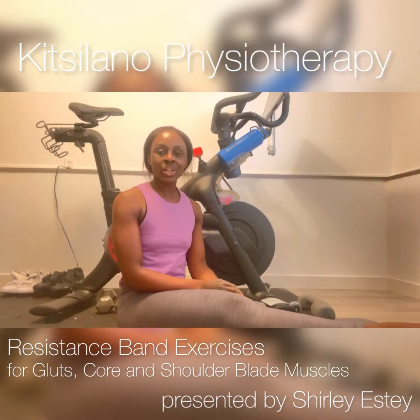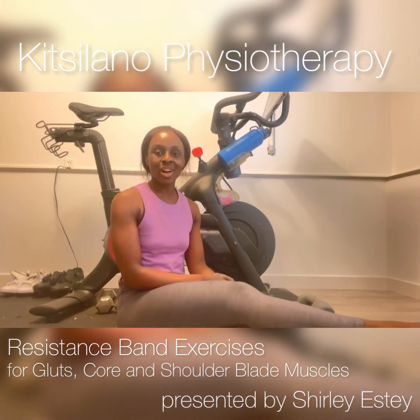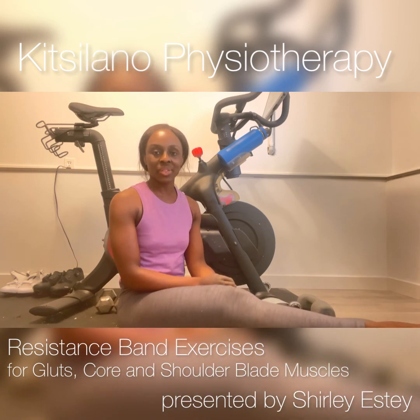If you have any questions about these exercises, please don't hesitate to contact me at Kitsilano Physiotherapy Clinic.